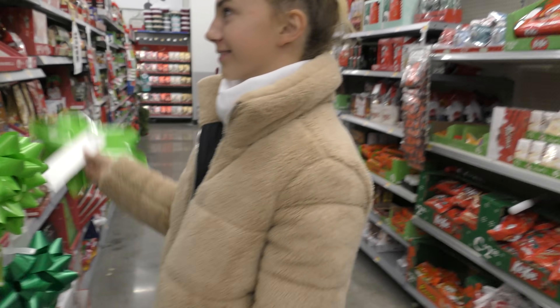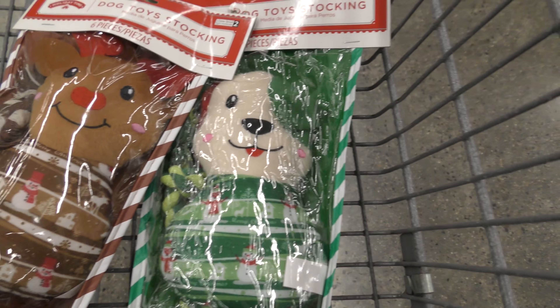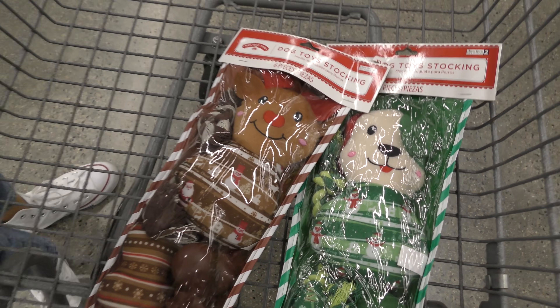Sugar Plum Fairy. I forgot all the books. Holiday stockings — one for Hershey, one for Harley. Which one's Hershey's? Which one's Harley's? Hershey, Harley. Nice.